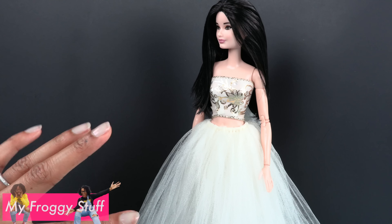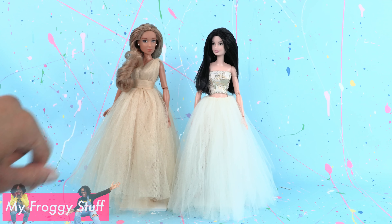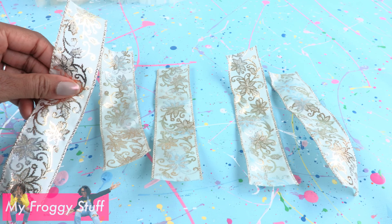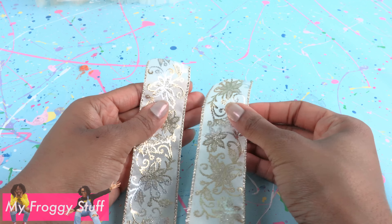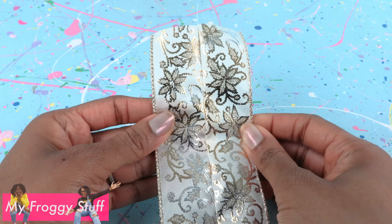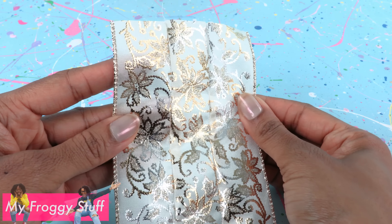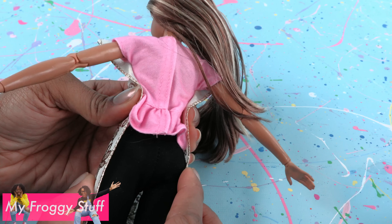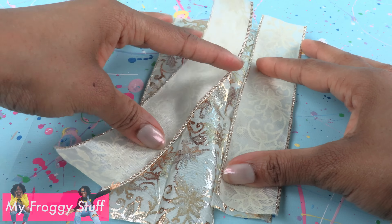This dress took about 35 to 40 minutes start to finish. Now let's take it up a notch. Measure the ribbon on the doll from the neck to the knee and cut several pieces — I have a total of five. Remove the wire if needed. Take two, lay them good side to good side, and sew a straight line along the edge connecting the two pieces. Add another piece so we have three panels sewn together. Wrap it around the doll to see how much more material we need, then add the last two to the sides.